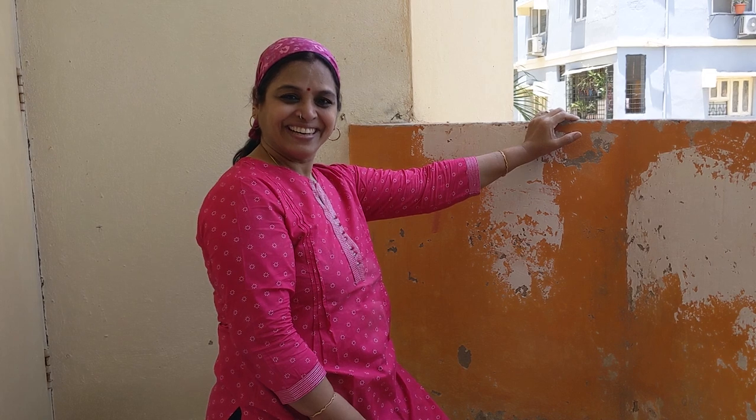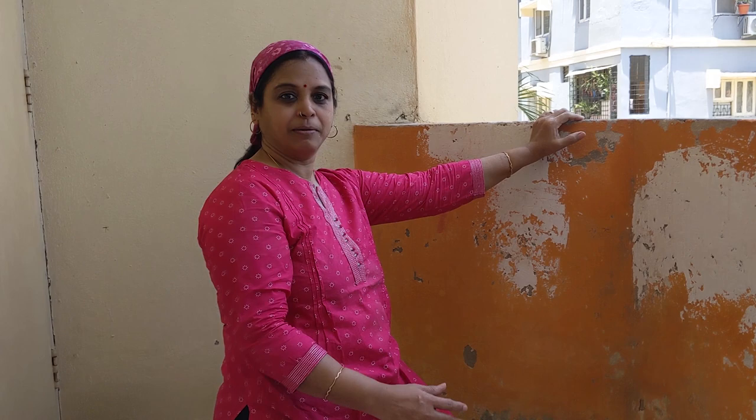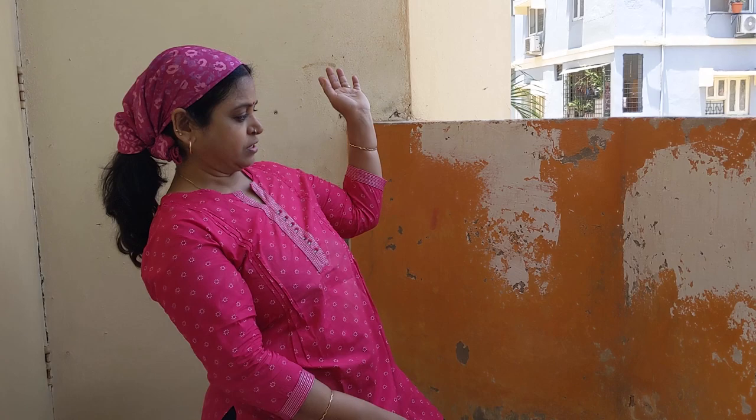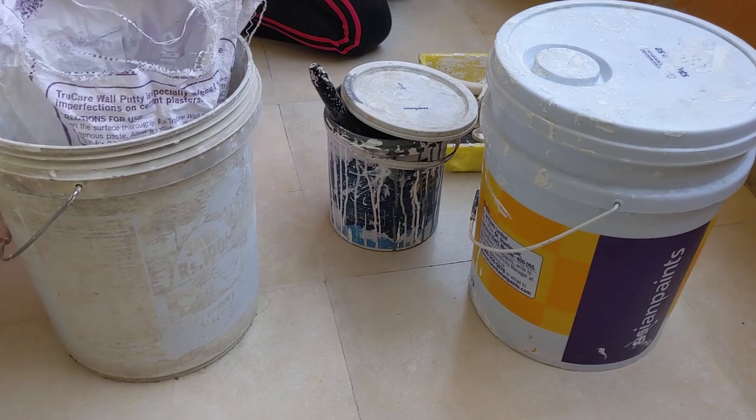Hi friends, in this period of lockdown we thought we'll use our time productively. So myself and my son decided to paint part of the household where the paint is damaged. This is our balcony — yesterday we cleaned it, as you can see the floor is very bright now. We keep plants here so it was full of mud and dirt, and I washed everything nicely yesterday. Today I decided to paint here with the help of my son.